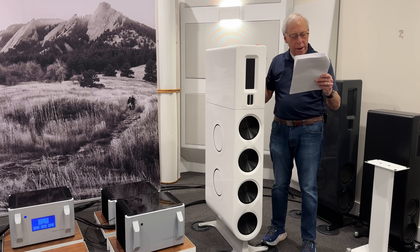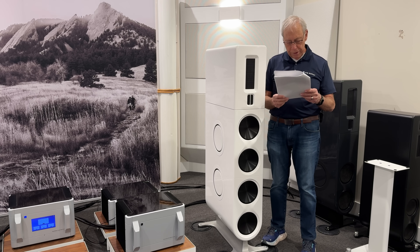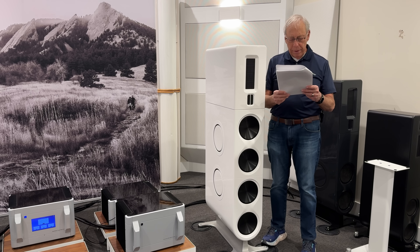Hey Paul, I understand how and why an amplifier clipping can damage speakers, tweeters in particular. What I would like to know is when music is recorded with heavy distortion — clipping — will this result in the same damage?